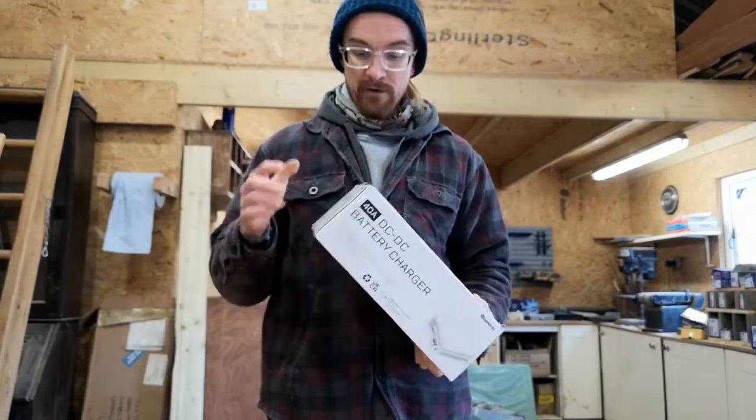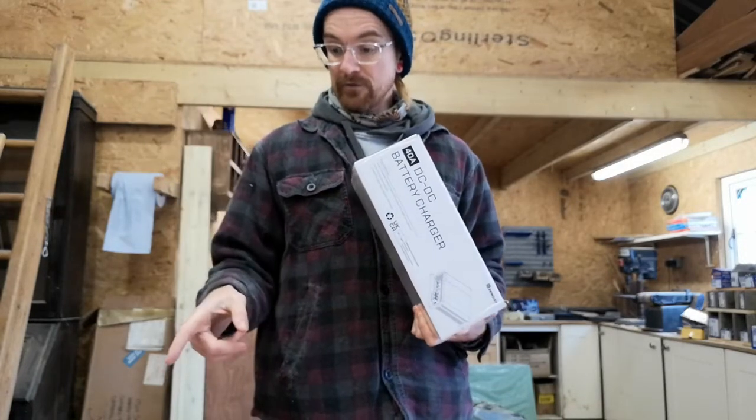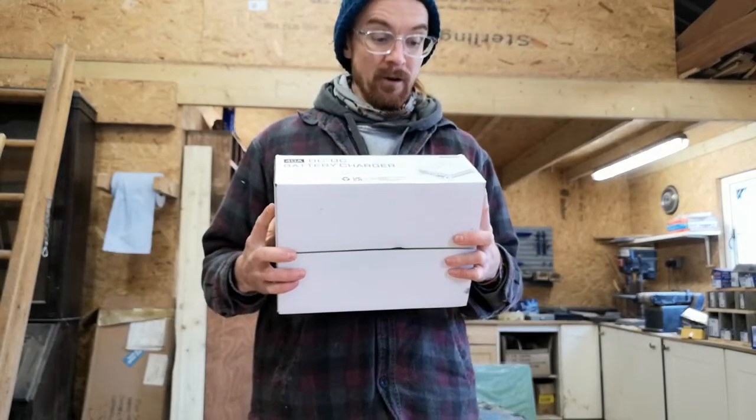But before we do, I'm going to do an unbox video and show you exactly what it is, what it does, go through the instruction manual, and just pick out all the bits you need to know.